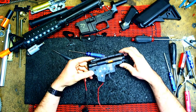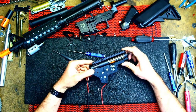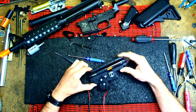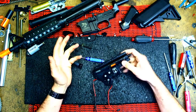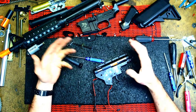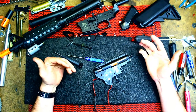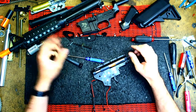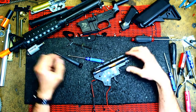Hey guys, it's me Brian from Akon Yusei. In this video I'm going to take apart the gearbox from the ST6 series, basically take the gearbox apart, put it back together, and show you step by step in a slower, easy to follow guide. Hopefully this video will help you guys out.